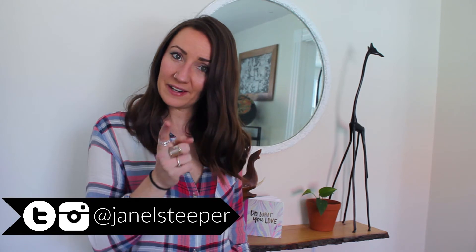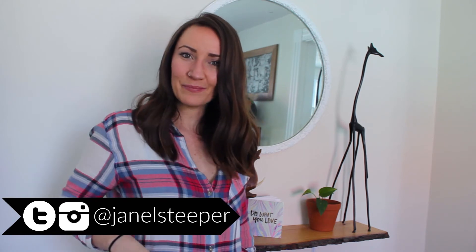Hey, I'm Janelle, this is 2DIY4, and this is slightly terrifying but also very exciting. I bought some power tools, so I don't want anyone who comes to my channel for simple DIYs — dollar store, thrift store DIYs — to be scared.